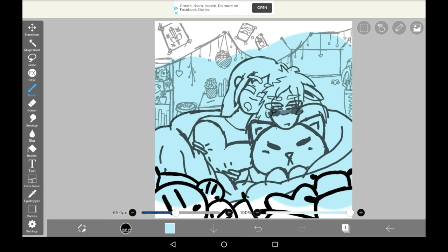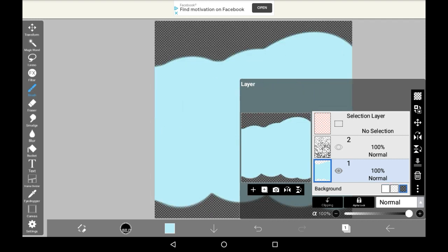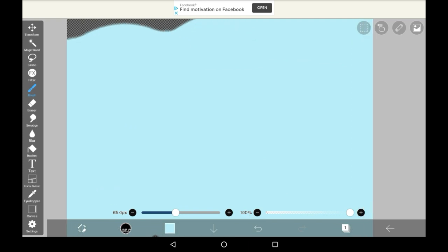This works with any kind of thing. You could draw literally anything, make the background transparent, and save it as a transparent PNG. I hope you enjoyed this video. Thank you very much for watching and please stay safe.